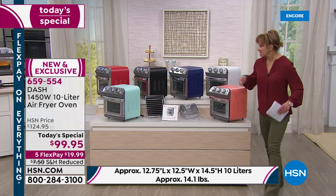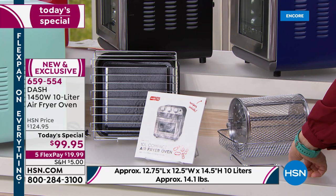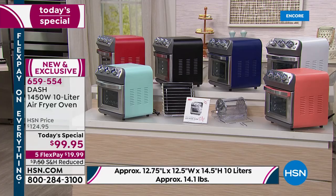Let me show you this real quickly. You get a full set of instructions, which you don't really need, but it's there for you. You get the rotisserie basket, the air fryer basket, and the remover, which makes it nice and easy. You also get this great baking pan or drip tray, depending on how you want to use it. And then of course that metal rack.